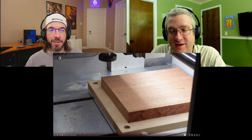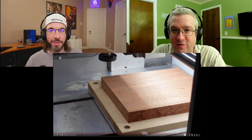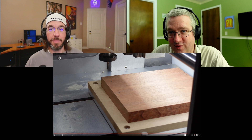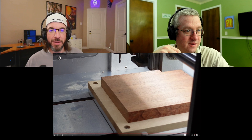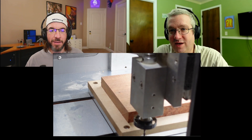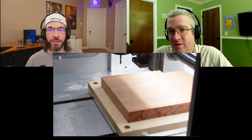Our friend Alex recently got a Carbide 3D Nomad — the new Nomad 3 that just came out a few months ago. Me and Brian went over to his house a couple weeks ago. We're all vaccinated, which is exciting. We got to go to Alex's house and we helped him film an unboxing video of the Nomad 3. This is cutting the test project that comes with the Nomad.